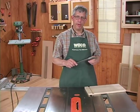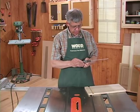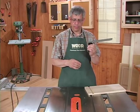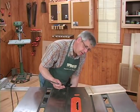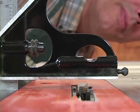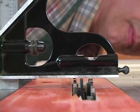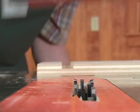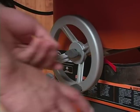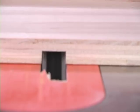Now the dado height is going to be more critical. So I'm going to use my combination square set for a 3/8 inch deep cut and crank it up until it just barely touches the square. Then I'll lock in the dado height using the locking wheel on the height adjustment. Our saw is plugged back in and we're ready to make test cut number two.